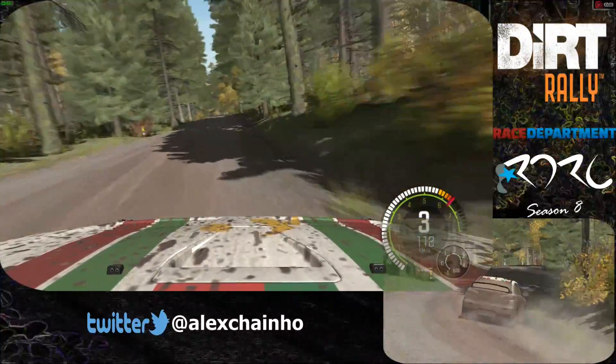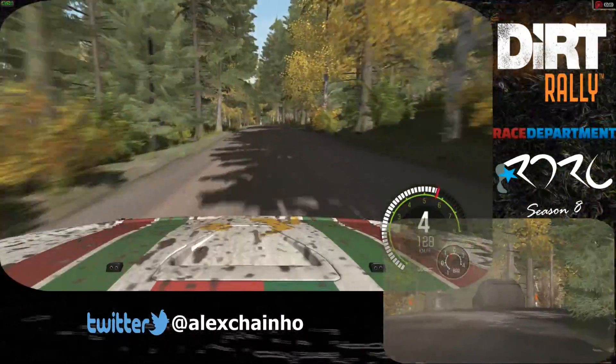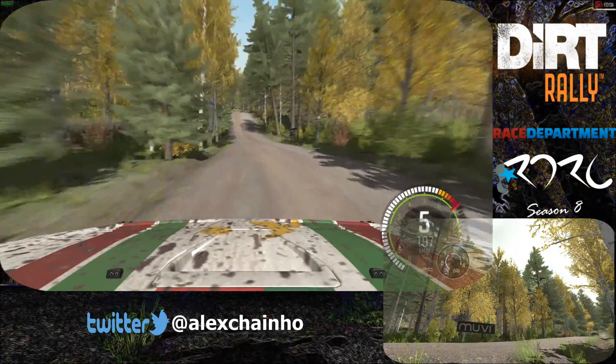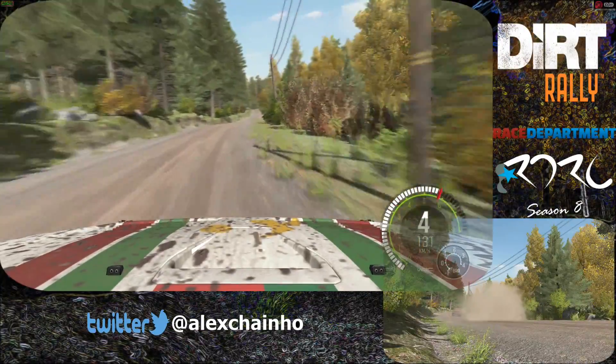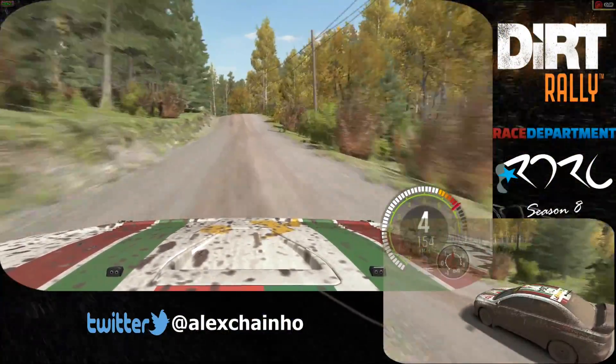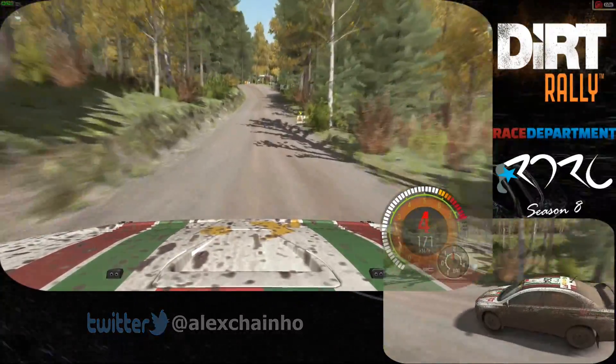Left 6 over 100. 40. Middle over crest jump. Right 4. 60. Left 5 over crest jump. 80. Left 3 half long over crest. Past junction. Crest.